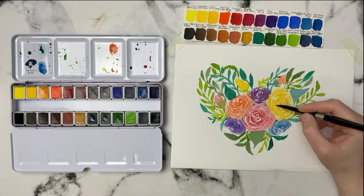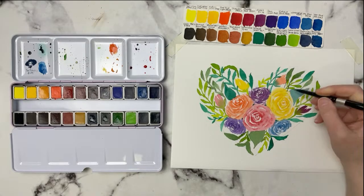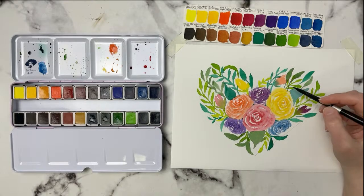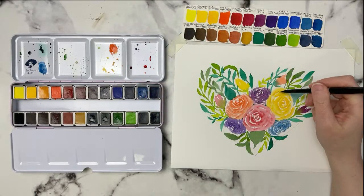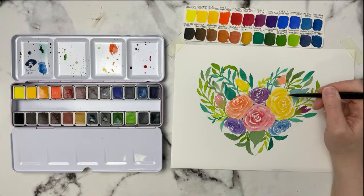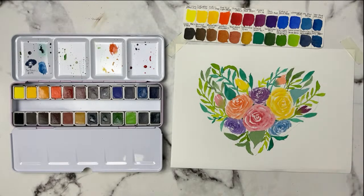I think maybe with better paper I would have been able to drop in more color while it was still wet, but that's okay. I really wanted to try this paper out, and I thought doing a Valentine's heart with roses on sparkly paper — why not?